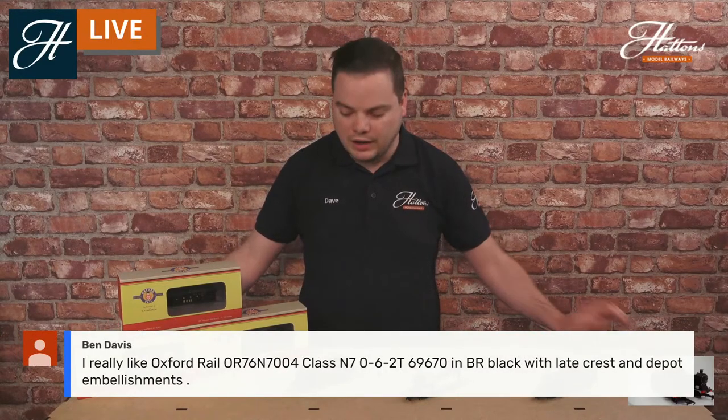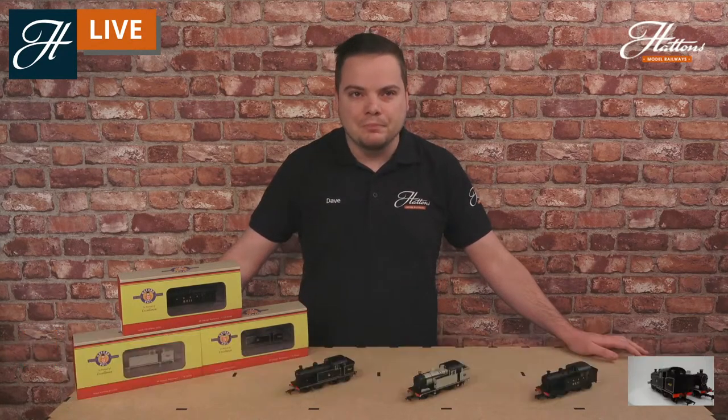There's a comment from Ben Davis saying he likes the look of the locomotive in BR Black with the late crest — that is a model due out later this year, with some of the depot embellishments provided by Stratford depot as well. Click the link in the description for more information on these locomotives or any of the locomotives coming through from Oxford Rail.